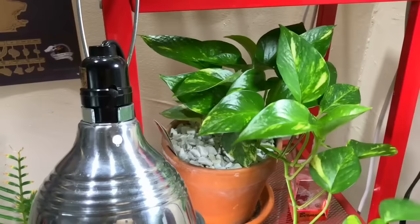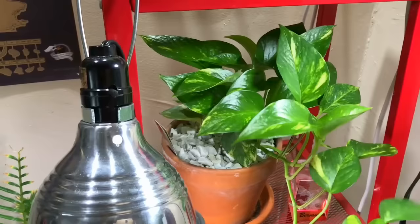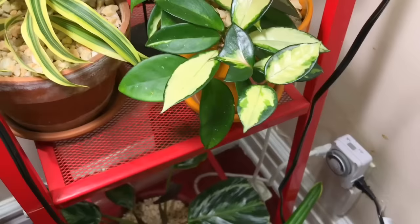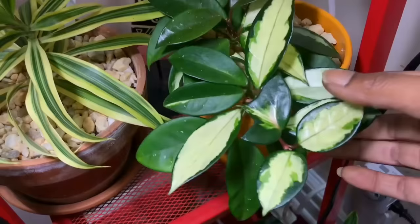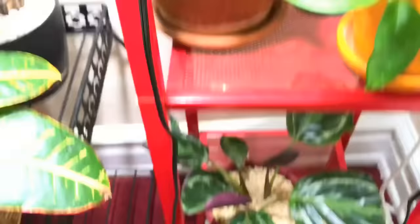My golden pothos is doing well with nice lush leaves. I also have my hoya, which is doing well. I always love this little one that looks like someone chewed off the leaf, but that's how it grew in. It's a very slow-growing vine but it is so thick and healthy. This is my song of India plant.